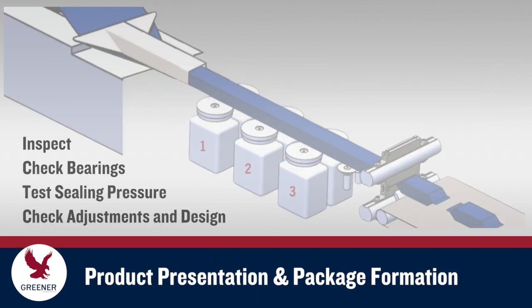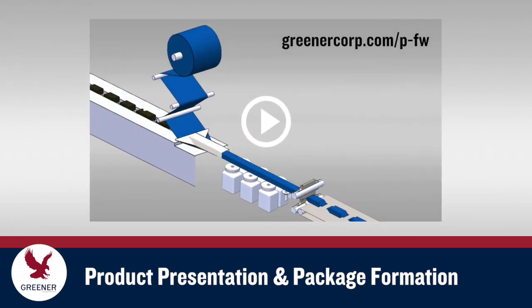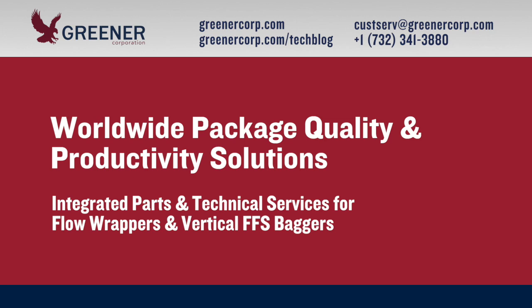Problems that persist after following these troubleshooting steps are often caused by upstream issues. Learn more from our post and video on product presentation and package formation at greenercorp.com. If you'd like technical assistance with finwheel or other packaging problems on flow wrappers or vertical baggers, contact Greener Corporation. We provide integrated parts and technical services worldwide.